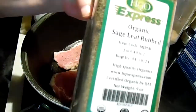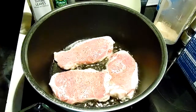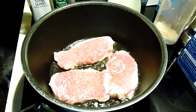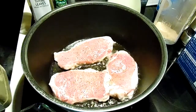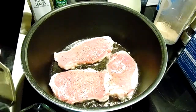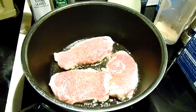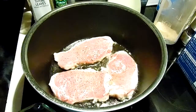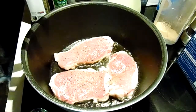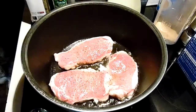You'll want a half a teaspoon of sage. For the vegetables, you'll want carrots, one package of green beans, and one can of small whole potatoes. You can use canned green beans, canned carrots, or frozen carrots. I'm going to use my own green beans — I've been freezing them as they come in. I just blanch them and put them in the freezer.